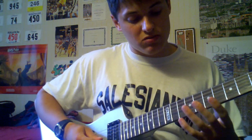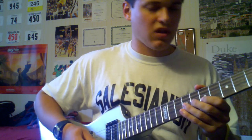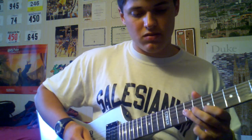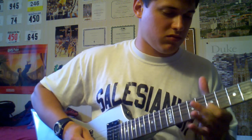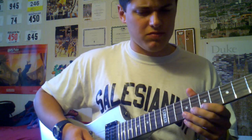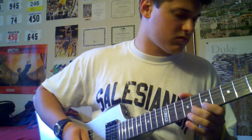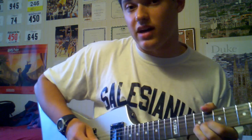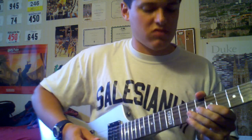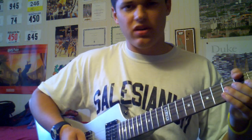Then you're going to do the 9th fret on the G string, and then back to the 7th and 8th on the B. It's 7th, hammer on to the 8th, and then back to 7th — and 9th, 7th, 9th. I know I'm going kind of fast, so let me slow it down and play what we have so far.